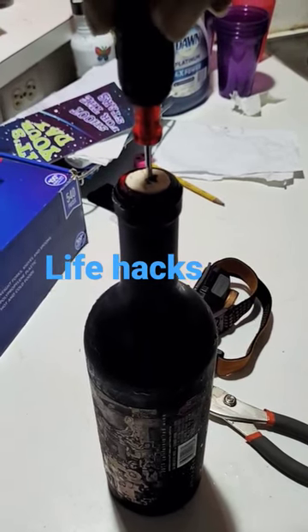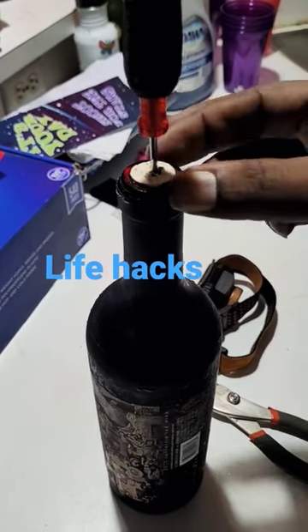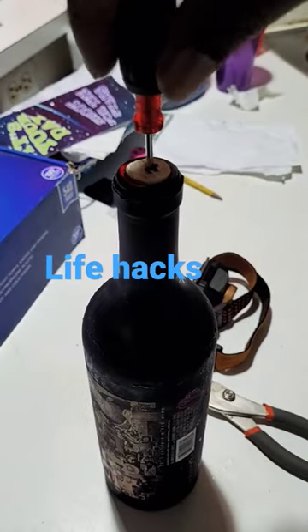You could get a big screwdriver too. You stick it all the way in, through and through the cork.